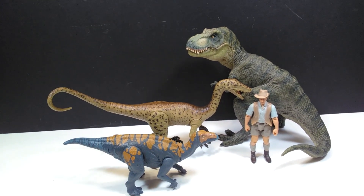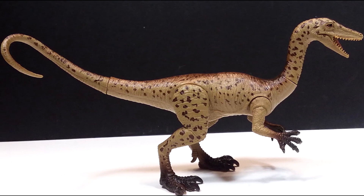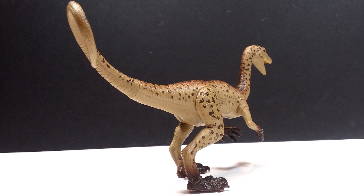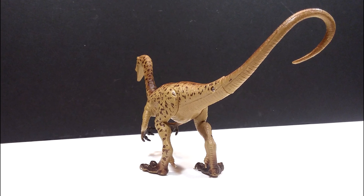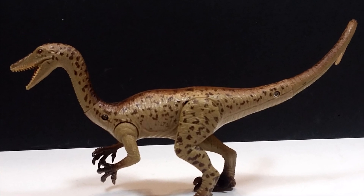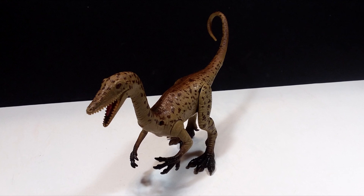This Kid Galaxy Coelophysis is in my personal opinion a pretty darn nice figure, because you don't get figures of Coelophysis very often. Trying to think off the top of my head, I can't really think of any — maybe Geo World or Kaiyodo at some point might have created one, but brands like Papo or CollectA you don't really see making Coelophysis figures. This one is actually really nicely done. The Kid Galaxy line does impress me at times and I don't know where they get sculpts like this, or why they can't do this for all of their figures instead of bootlegging others.